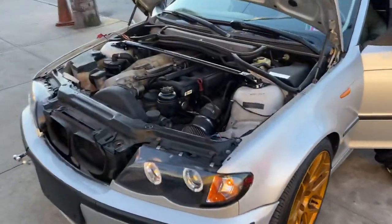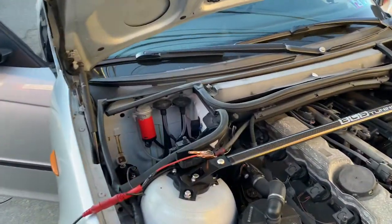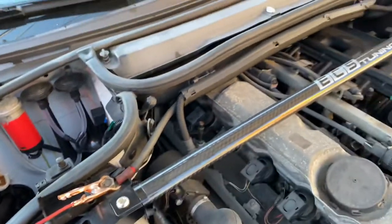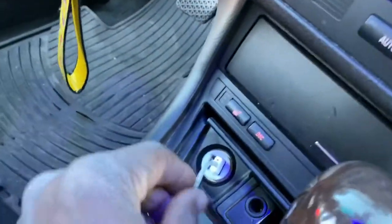Welcome to Mobile Electronic Diagnostic. This car here is a 2004 525i or 325i — all the same. The cigarette lighter is not working, or you can say the telephone charger. Where you put your charger — here, it's not lighting up.